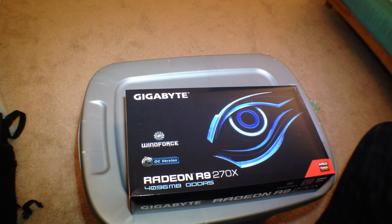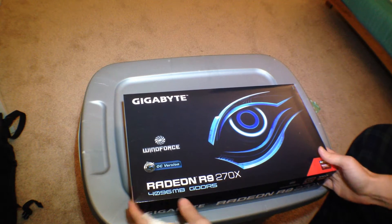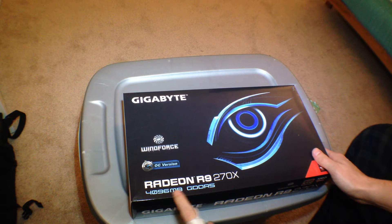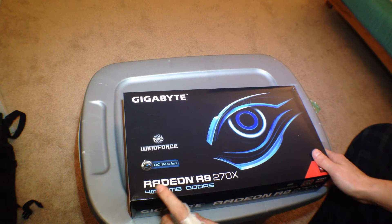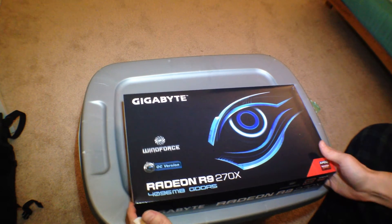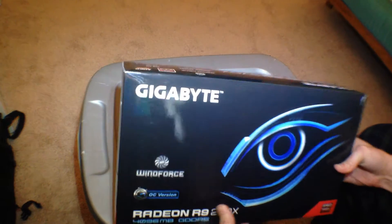Hey, what's going on guys? This is Pert Lassus and today we have an unboxing of the Gigabyte Radeon R9 270X. This is the 4GB version. There's a 2GB version that came out a couple of months ago. This is recently released, I think within the last month. I'm hoping 2GB more will help out — I'm going to be using this for a Litecoin rig.